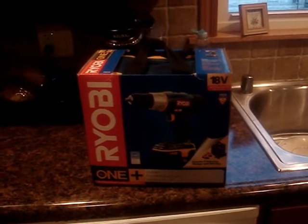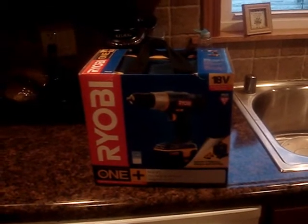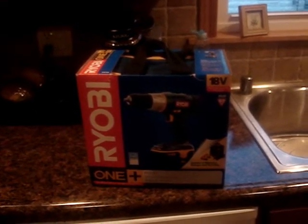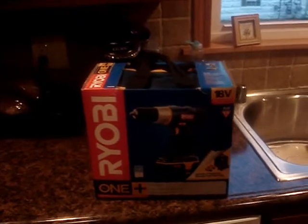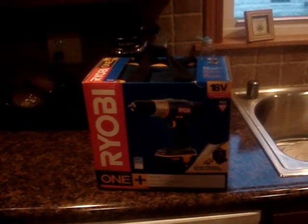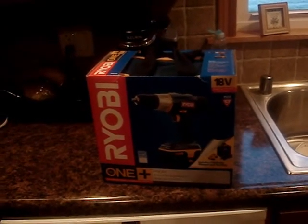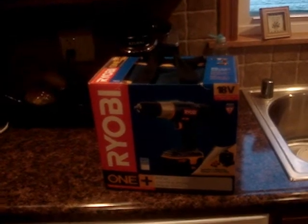This is the best value I found. I checked Harbor Freight Tools and Menards — I didn't check Lowe's — but this was the best I could find for the money. Most other cordless drills were either too cheap with a longer battery charging time, or too expensive. I read the reviews on this one and they're pretty good.